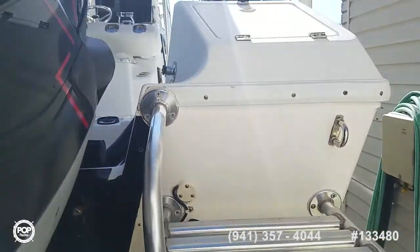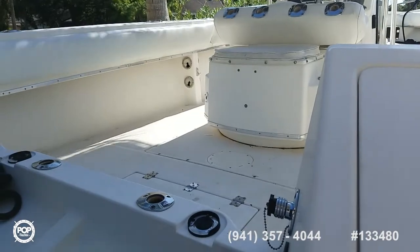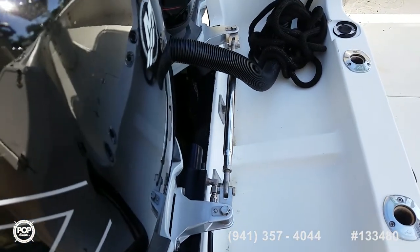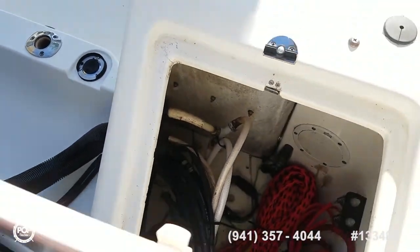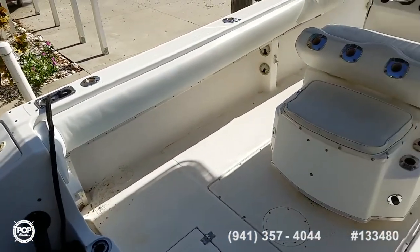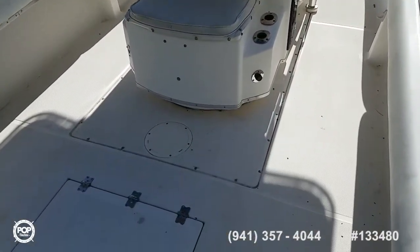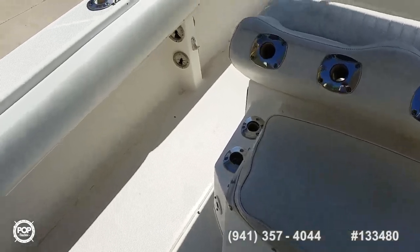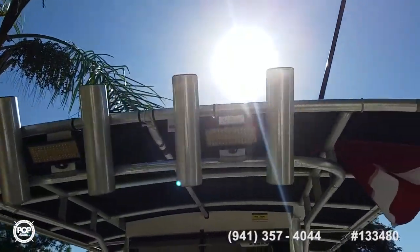Go ahead and step up on deck. Take a look inside. Nice walk-through transom. Solid steering. Inside, got your battery switch. Love the nice wide beam. Plenty of cockpit room. Forward and rear seating. Tons of rod holders — end gunnel, behind seats, and up on top of the T-top as well.